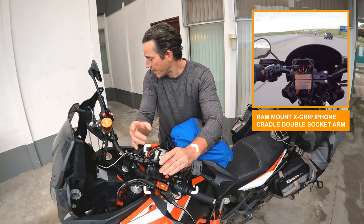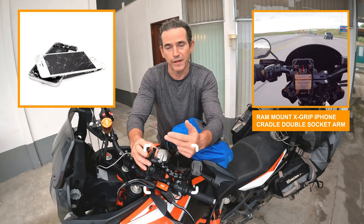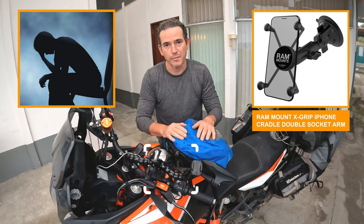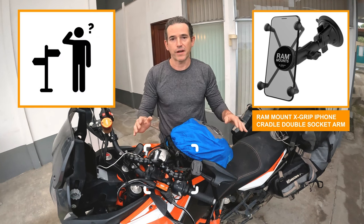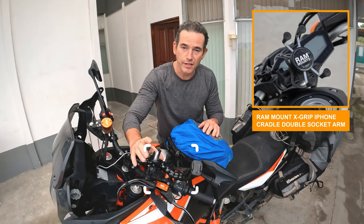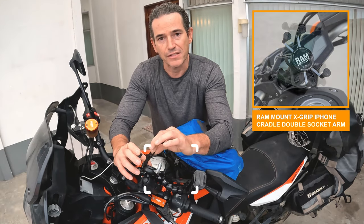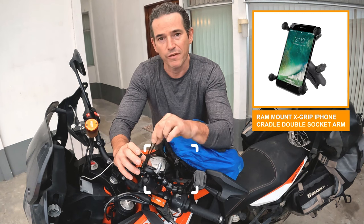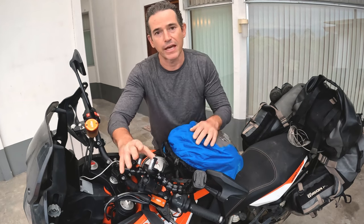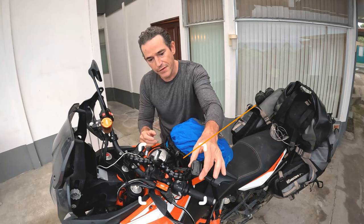Originally I didn't have a case on my phone, and one day it slipped out and fell — it broke and caused me the worst nightmare ever. I was in Mexico for four days literally without a phone, without directions, without maps, in Michoacan. So get yourself a very good RAM mount and make sure your phone is always locked and fastened, because with the vibration of the bike and bumps, that phone will come loose one day and fall out. Don't make the mistake I made.